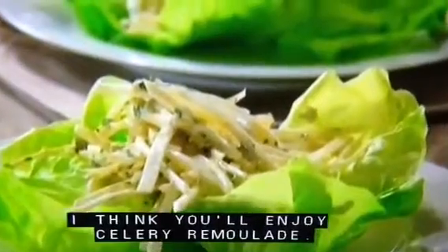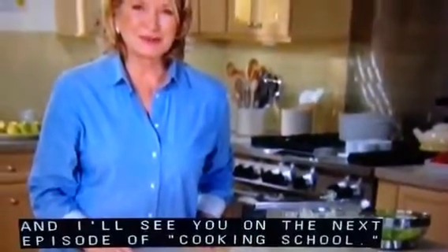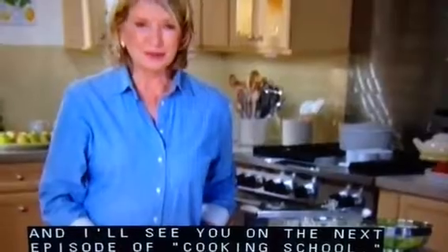I think you'll enjoy celery remoulade. Thank you all so much for watching, and I'll see you on the next episode of Cooking School.